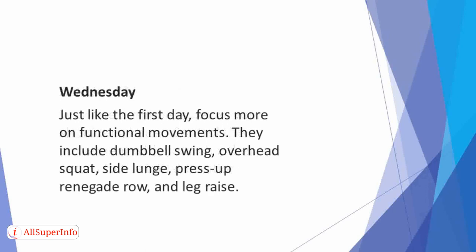Wednesday. Just like the first day, focus more on functional movements. These activities aren't difficult and give you the momentum to keep going when you're beginning to tire out. They include dumbbell swing, overhead squat, side lunge, press up renegade row, and leg raise.